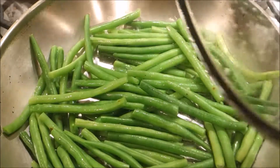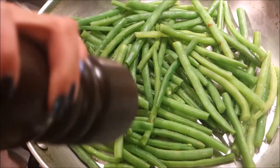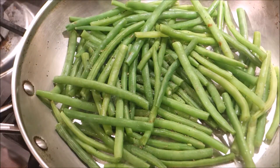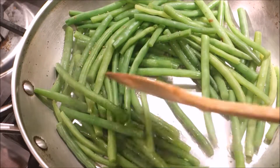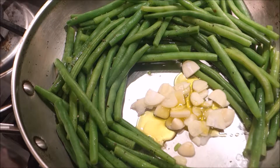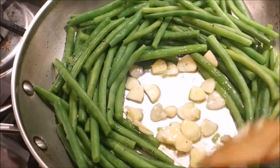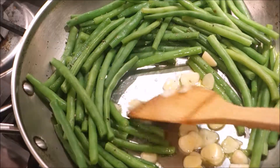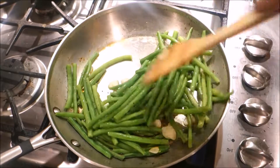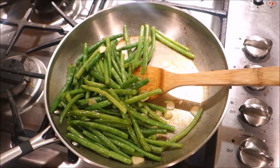Now the green beans are almost cooked. At this point, if you see some water remaining, just drain it and start adding salt and pepper. I wanted a garlicky flavor, so I pushed all the beans aside and started sautéing my garlic separately to get that garlicky flavor. I did end up overcooking the green beans a little.